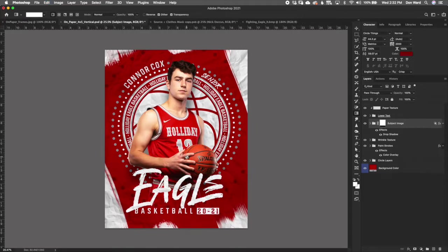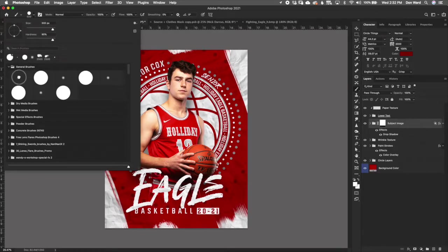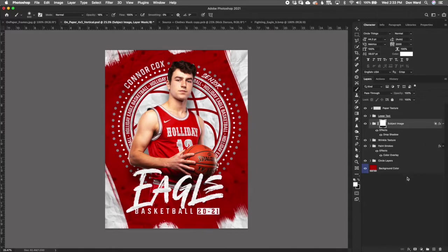You can also fine-tune the layer mask by selecting a very soft round brush at zero hardness, bringing the opacity way down, and painting with black to hide areas or white to reveal them. More than likely the existing gradient will work fine for you. This folder is where you drop your subject images and size them up.